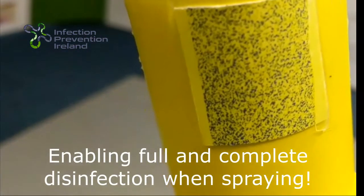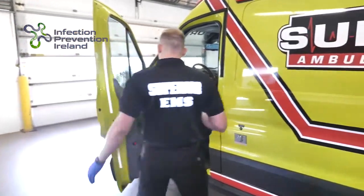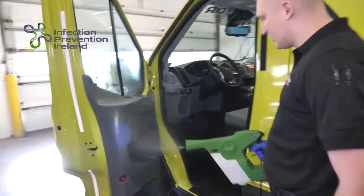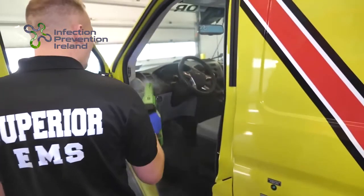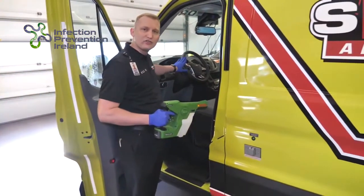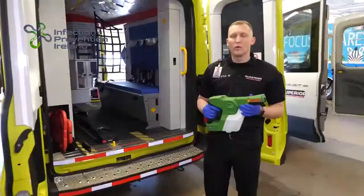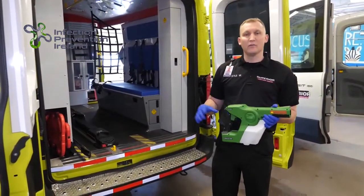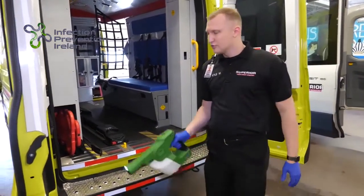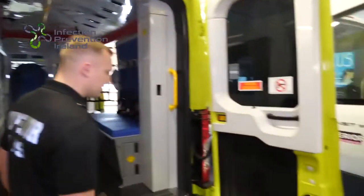It comes with an electronic decontamination. We spray the front of the vehicle entirely, making sure that we get all surfaces wet. We want that surface to stay wet for two minutes to allow the decontamination process to occur. Once the front of the vehicle is decontaminated, we move to the back of the vehicle.